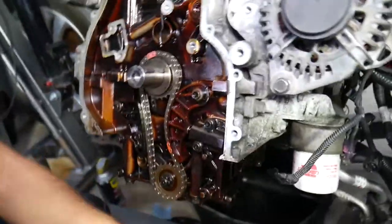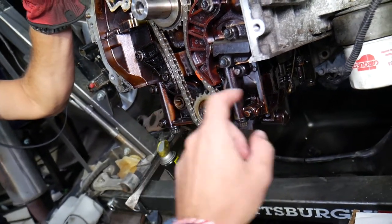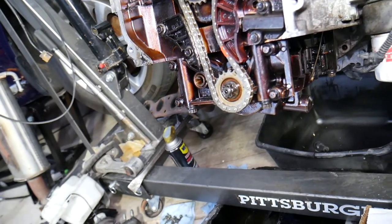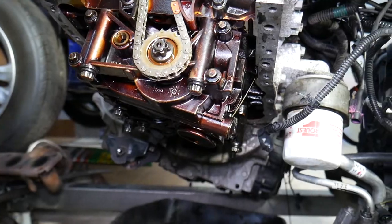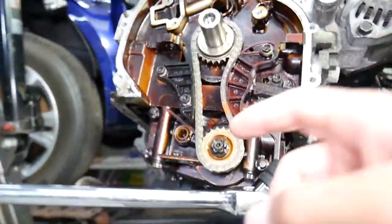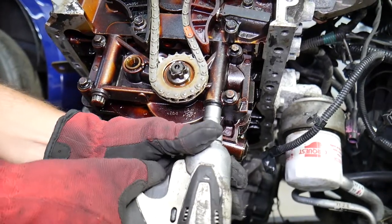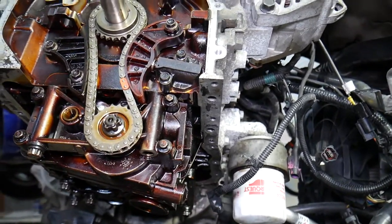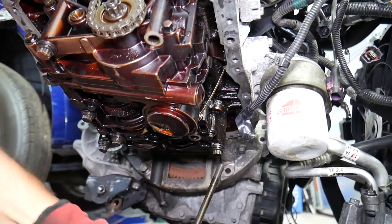Now, how do you remove the oil pump chain? For any of you who don't need that repair, you can ignore it, but I recommend doing both. Never ever remove that sprocket pulley from the oil pump, because the oil pump also functions as a counterbalance shaft, and if you loosen that pulley it will no longer be aligned — you will have terrible engine vibrations. To properly remove the oil pump chain, you need to remove the oil pump itself. Use a 12-millimeter 12-point socket — there are seven bolts for the oil pump.